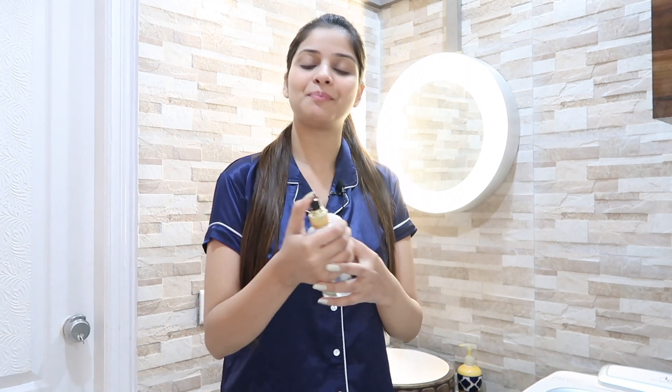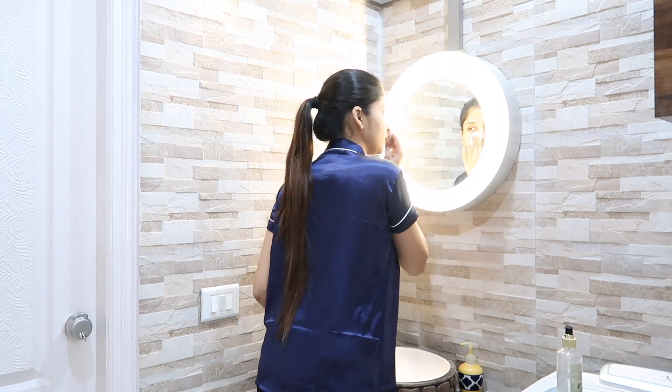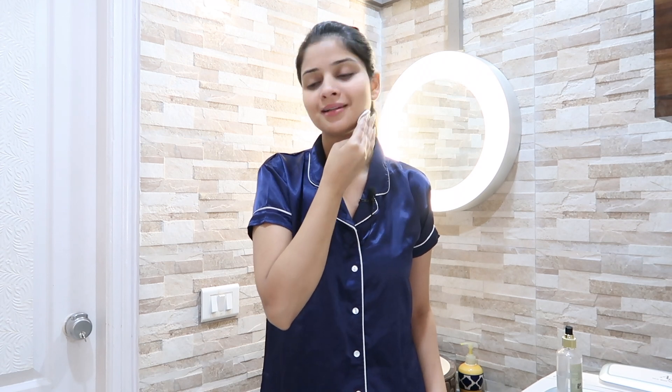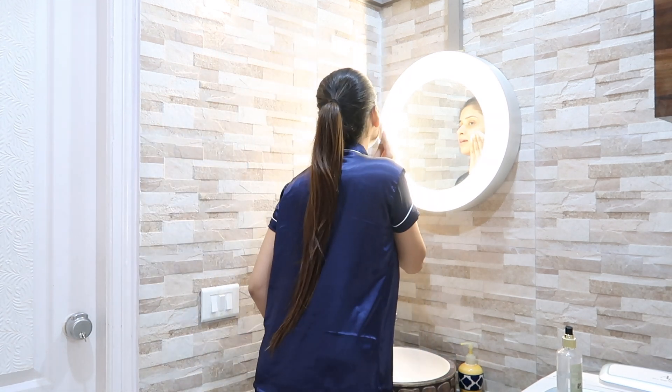I keep my rose water in the fridge so that when I wash my face in the morning, I can use cold rose water. I spray the rose water on a cotton pad and then apply it on my face properly. Rose water has many benefits — it controls excess oil, maintains the skin's pH balance, cools the skin down, and if you have an acne problem, it will also help. I feel so fresh after using it.